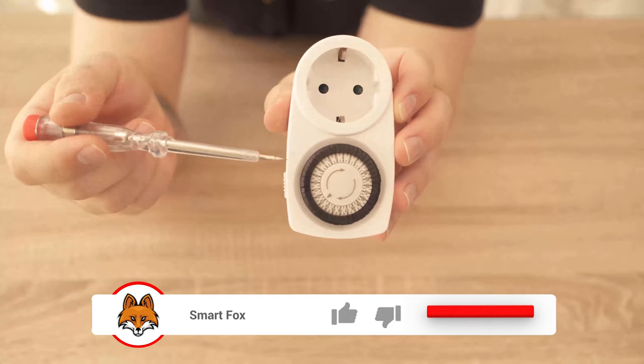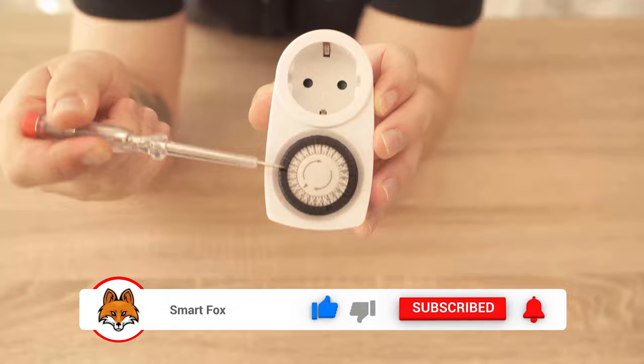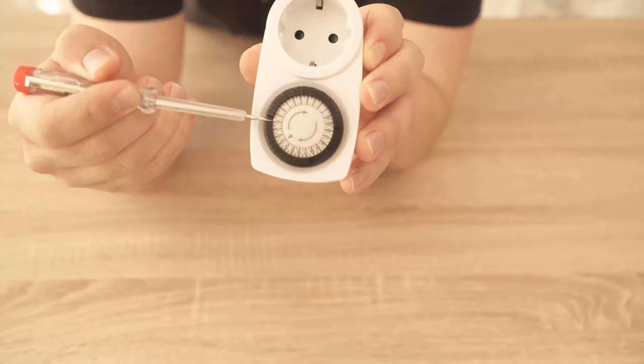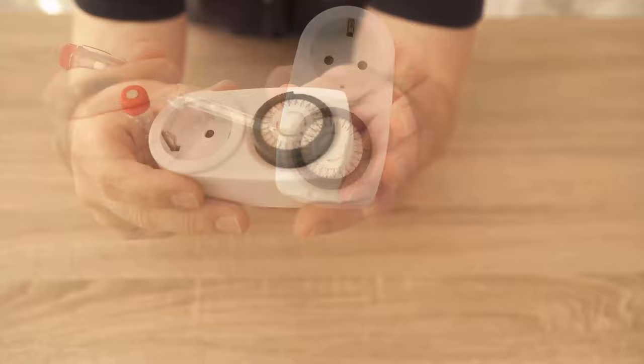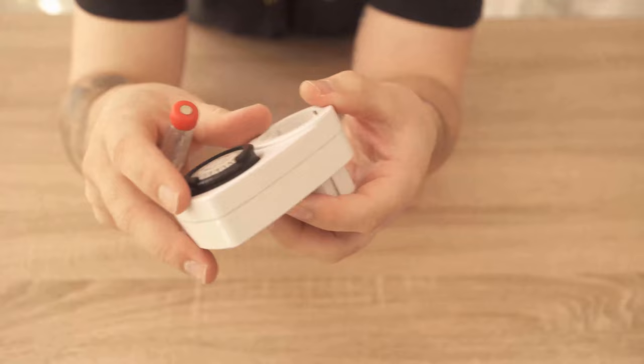That means you press down all the buttons where you want the power to be on. You can easily press down several buttons in a row, or for example, you can let the timer run for half an hour or an hour at many different times. Here you can see that I have pressed the buttons down for a stretch, and the timer then always goes on at those times.